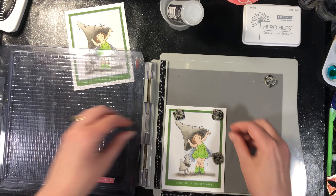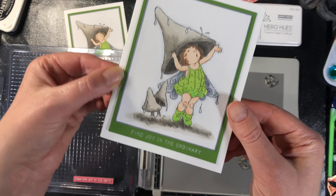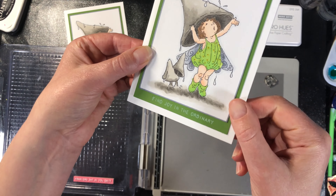I'm actually going to stamp it twice just so I get a little bit of a darker white. This is a white dye ink — you could use a white pigment ink too. I just didn't want it to pop out too much, but I did want to be able to see it, so I stamped it twice.